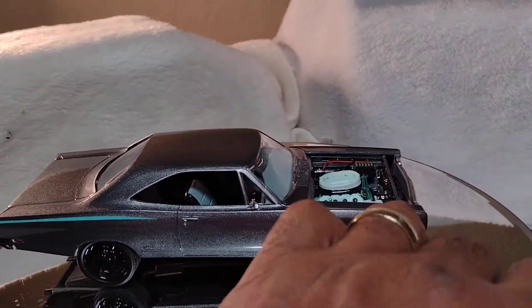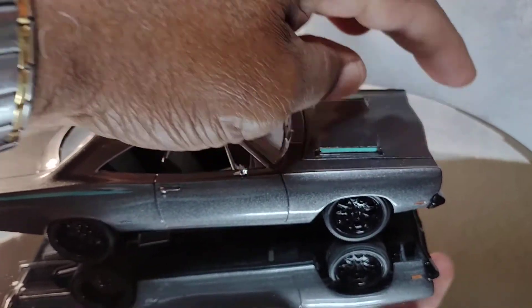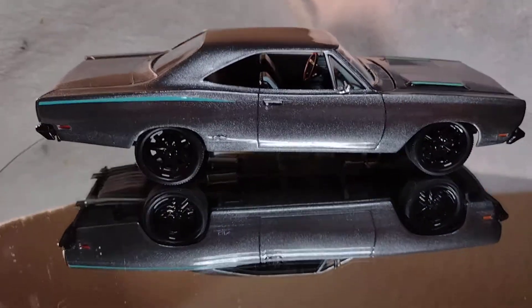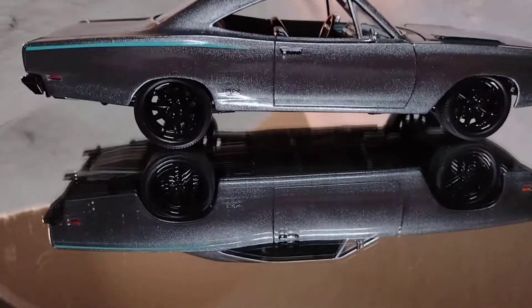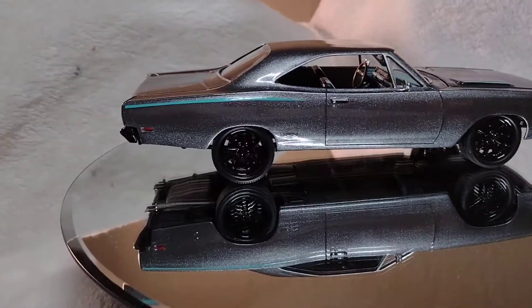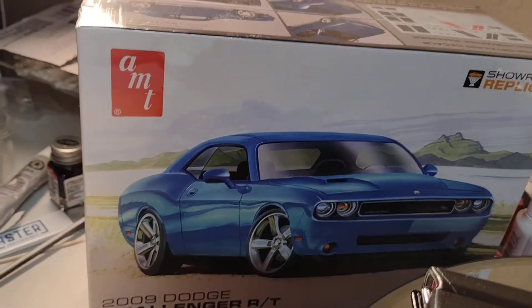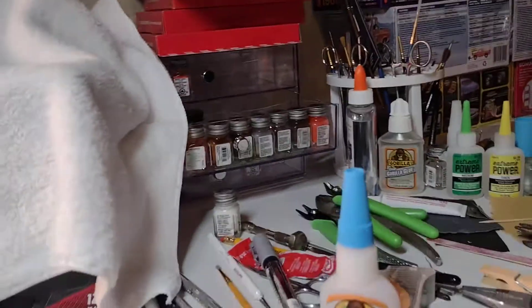There you have it. I'm not gonna take up too much of your time. I gotta get started on my next build — I don't know what I'm gonna do. I did pick this up a while back, thinking about taking that engine and putting it in something.